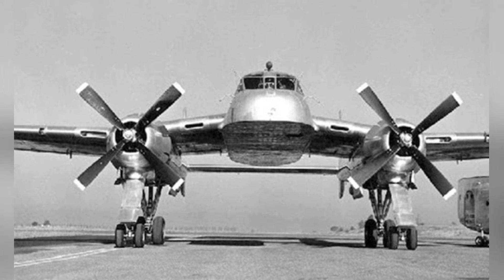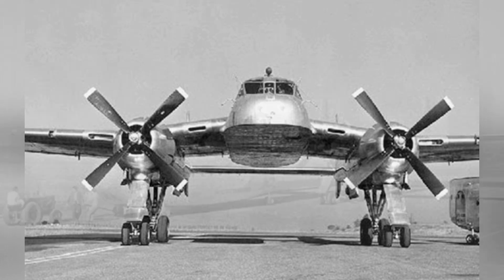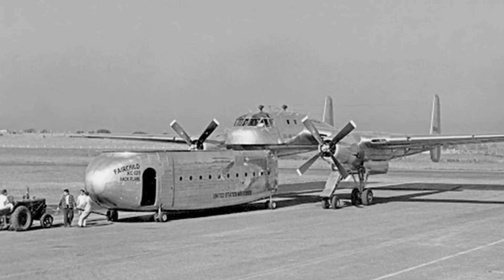It can attach specially designed cargo compartments, which can be streamlined to reduce drag and can be detached from the aircraft upon arrival at the destination.